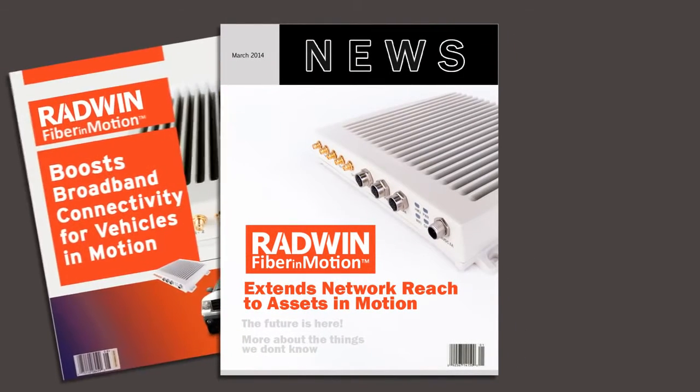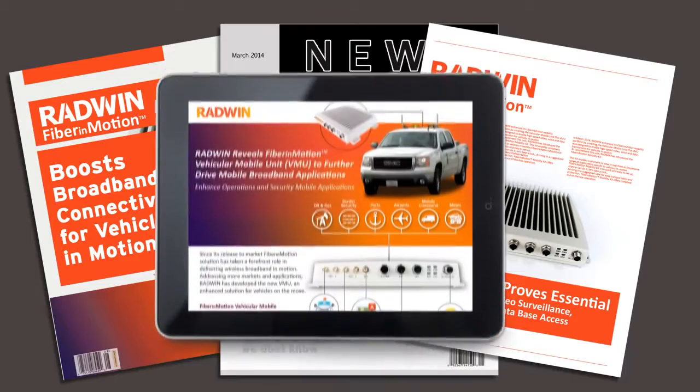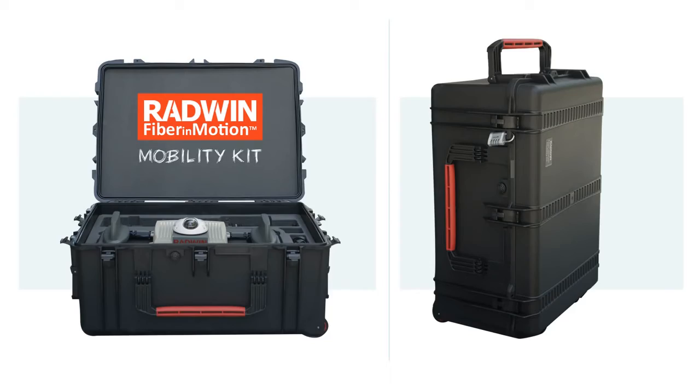In March 2014, Radwin enhanced its Fiber in Motion Mobility portfolio by unveiling the vehicular mobile unit. To complement this unit, Radwin has introduced the Fiber in Motion Mobility Kit.